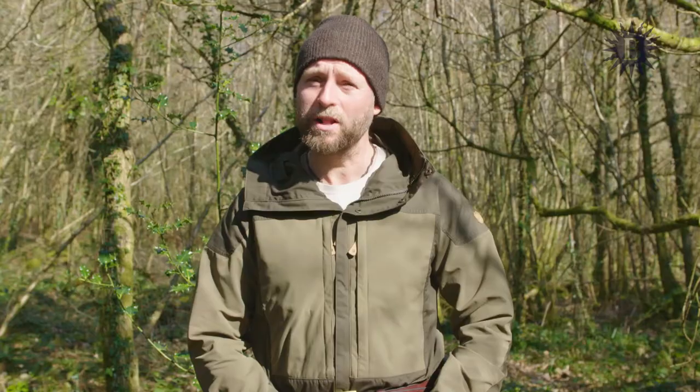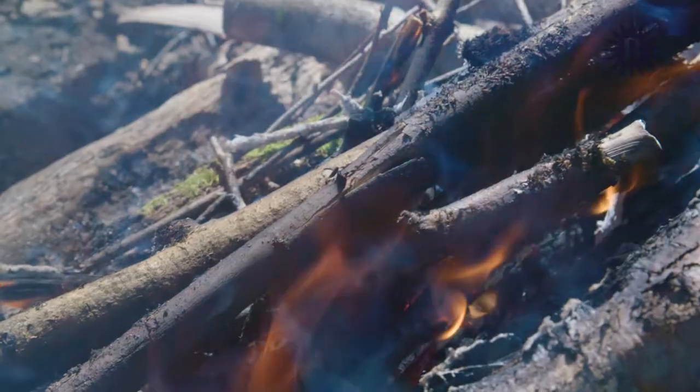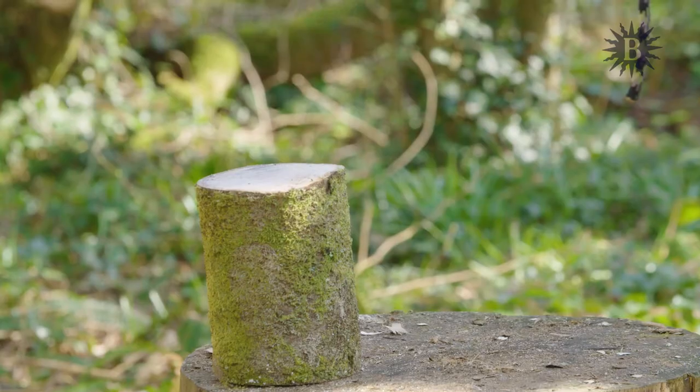Hello, I'm Andrew Thomas-Price and welcome to the Bushcraft and Survival Skills series. In this episode I'll be looking at the practical and safe use of a bushcraft knife.